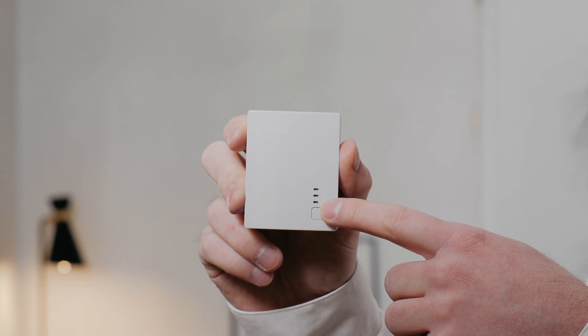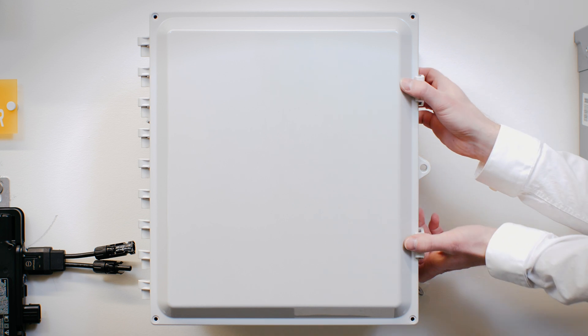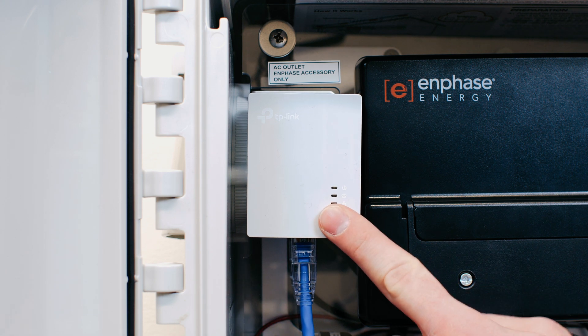If the metal light isn't on, that means the first bridge isn't paired with the second bridge, so there's no communication between the two. To fix this, press and hold the pair button for one second. Once you've done this, find the weatherproof box on the outside of your home near the AC disconnect and the utility meter. The box should have two latches on the side which can easily be opened — the bridge will be inside. Press and hold the pair button for one second.